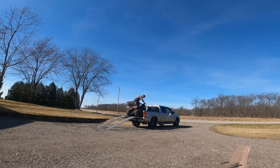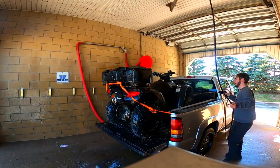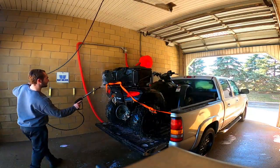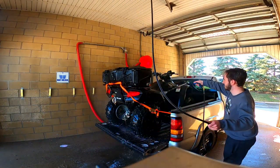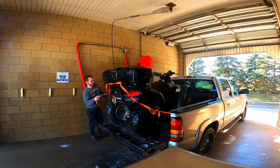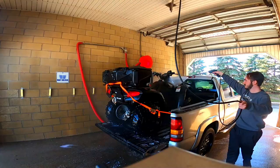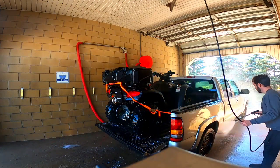Alright guys, we got her in the back — you can see her back there — and we are heading to the car wash, so I'll pick you guys up when we get there. We'll see you next time.